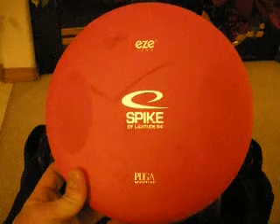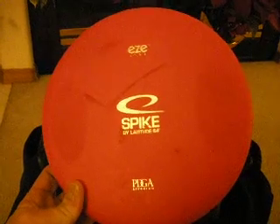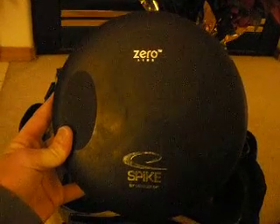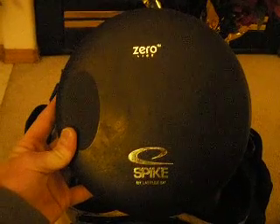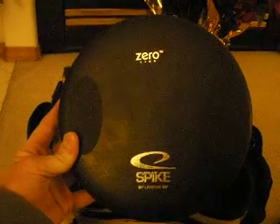Start with putters. I carry three putting putters. My beat black zero line spike I've had for two, two and a half years — the thing is super understable. I use it for uphill putts and tailwind putts. The easy line red spike I use for more regular in-the-circle putts and maybe a little downhill putt. It doesn't have too much glide and it's not that beat. And then I have a brand new black zero line I'm starting to work in. I use this one mainly for out-of-the-circle putts, anything I have to put more snap on. Since it's new it doesn't have anywhere near the glide of the other two, but it works out.